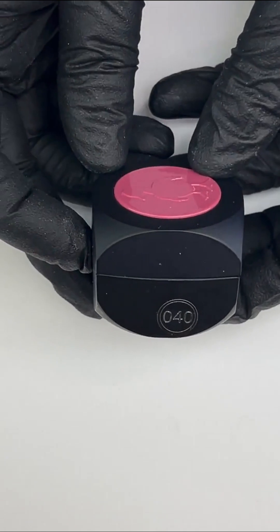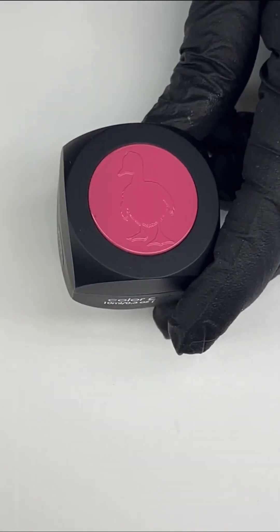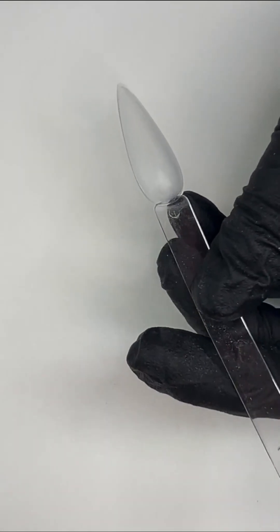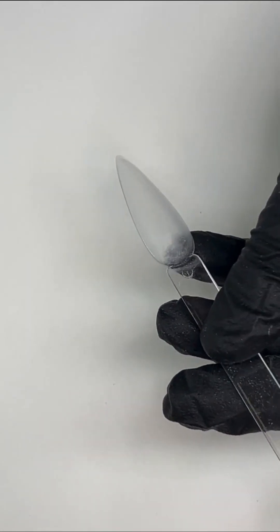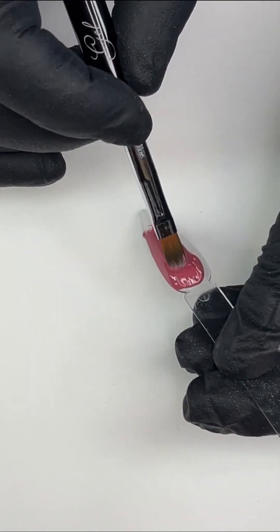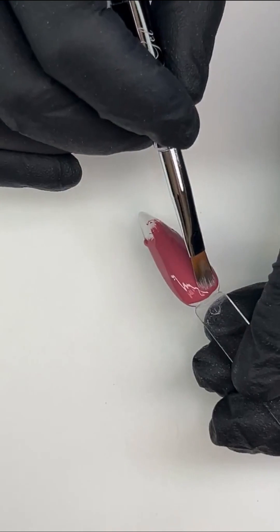Next up for me is number 40 — it's a dusty, deep vintage rose. I love that word: vintage. Number 40 is just gorgeous. We also want to let you know Natasha and I dropped our second 'part two' reel on what clients should know — please like and share it!